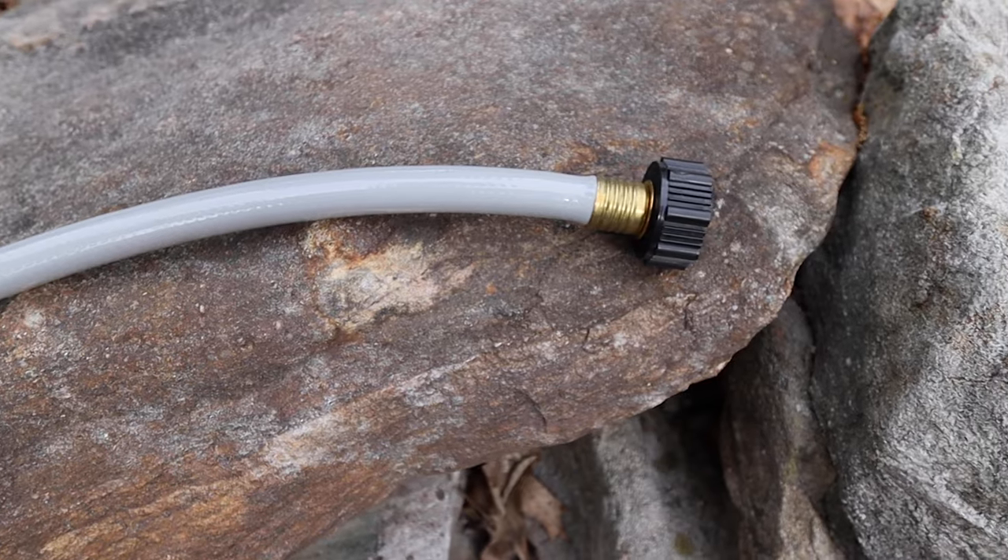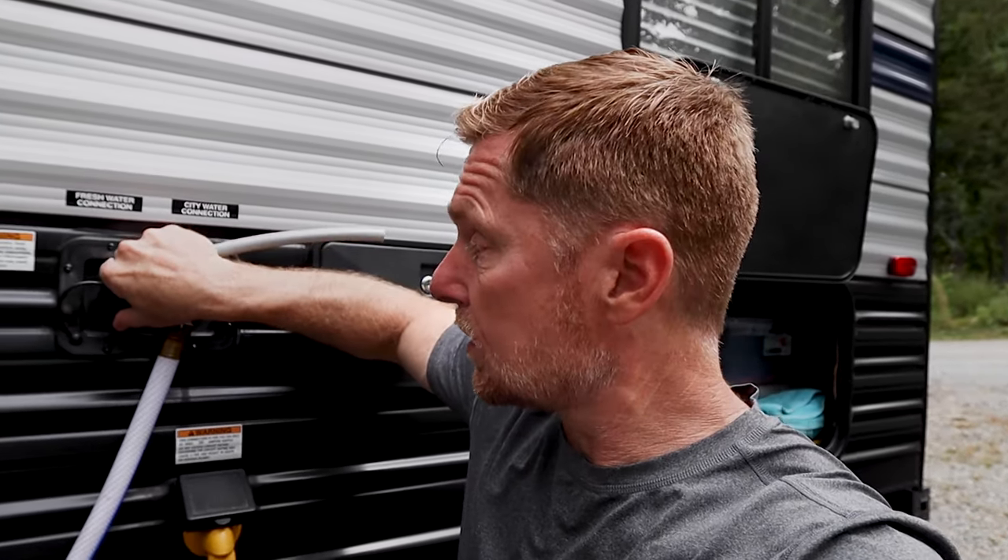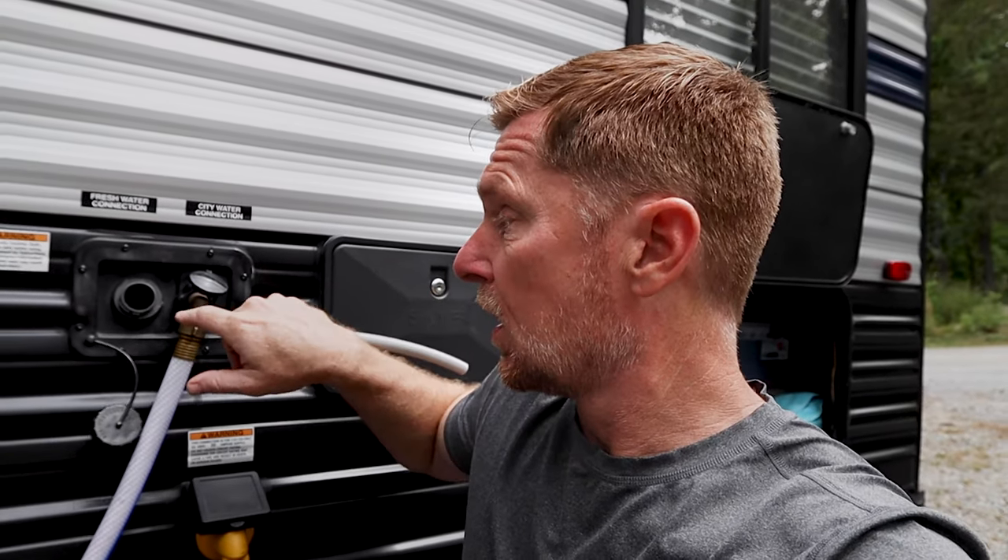I'm going to get something out of the compartment here to show you. Reaching inside, I have this connector — it's just a simple hose, really an empty hose on one end and a threaded end on the other. The reason I use that is because of the hole over here where I've got to put it in to fill up the fresh water. Let's go see that.